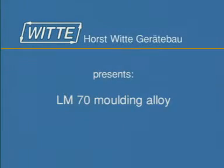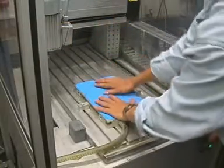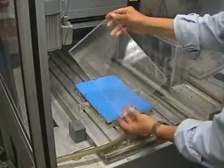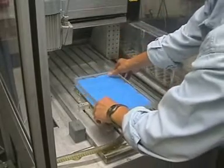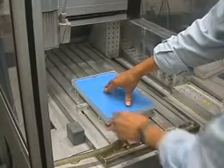We proudly present Witte's Moulding Alloy. Positioning a VAC mat, polymer mat, and an unmachined workpiece. Sucking down the workpiece using a vacuum.